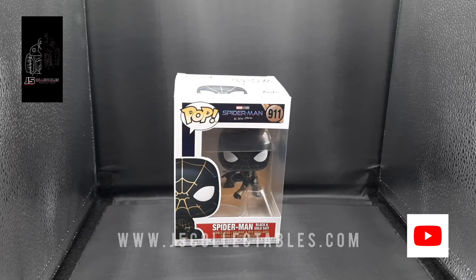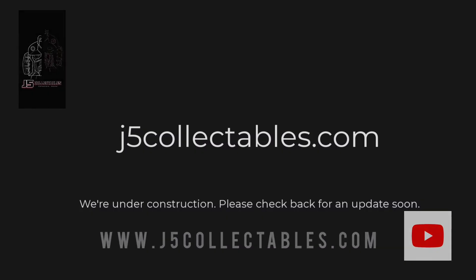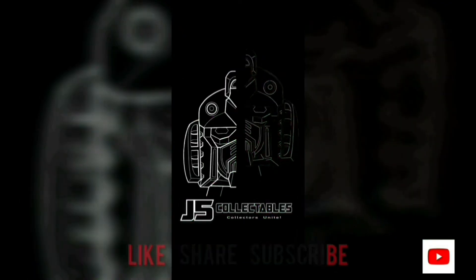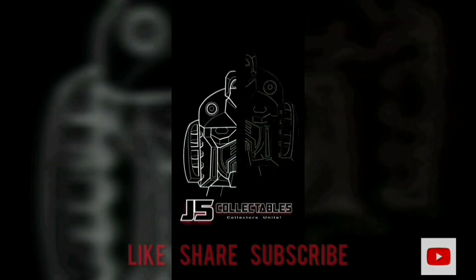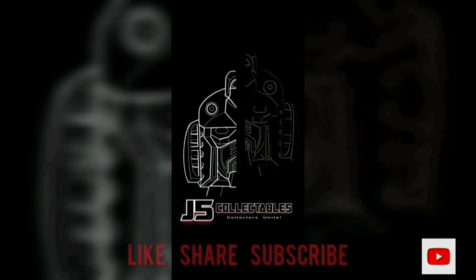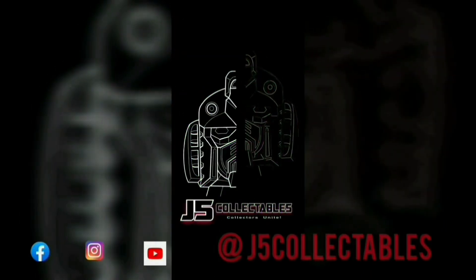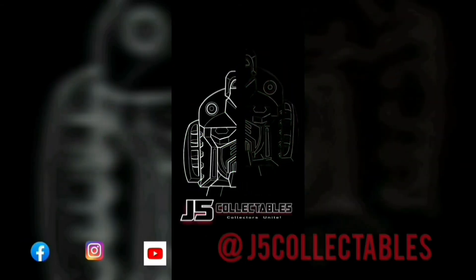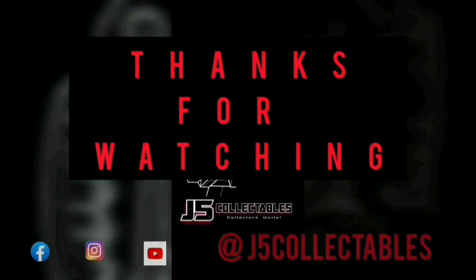We'll be doing another video soon for you guys of the store and the opening for that. Again, I do apologize for the website being under construction — we're gonna be working on that soon as well. Be sure to give this video a like, share, and subscribe; it definitely helps us out a lot. Also go on our social media and check out some of the photos and videos we have on there. That's all we have for you today — thank you guys so much for watching. Until next time.